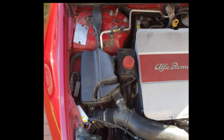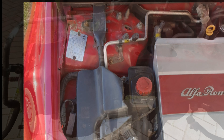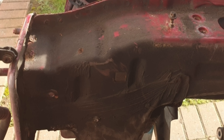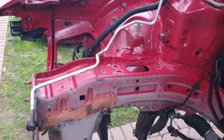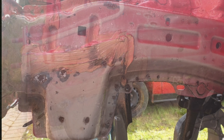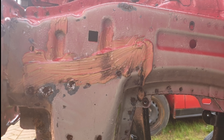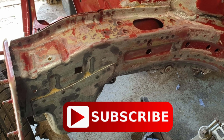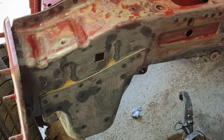Welcome back to part eight of the Alpha mini restoration. This is just a few shots coming up to the present day from when we began this little journey, just to remind us how bad it was and what we've got up to and where we're going from here.